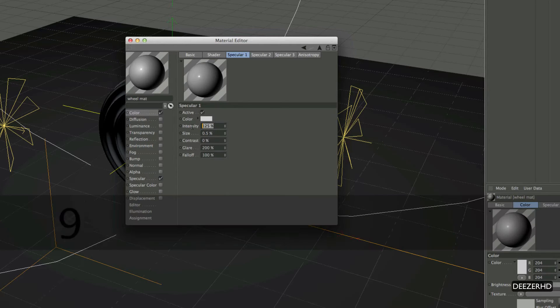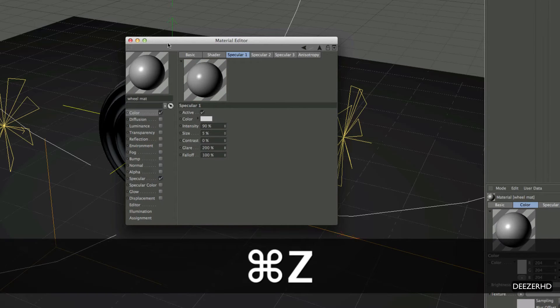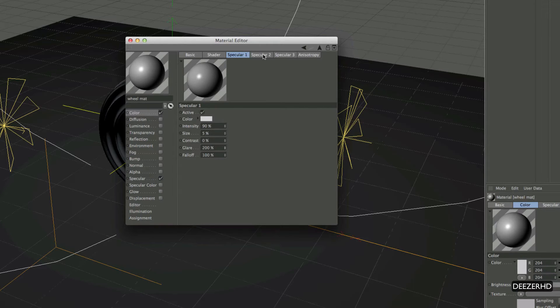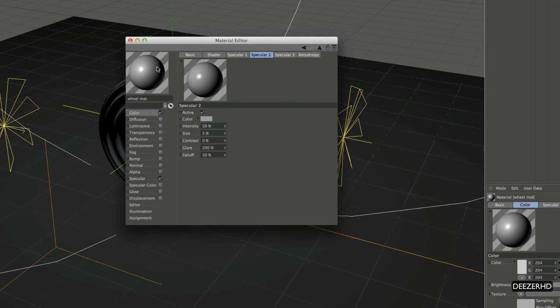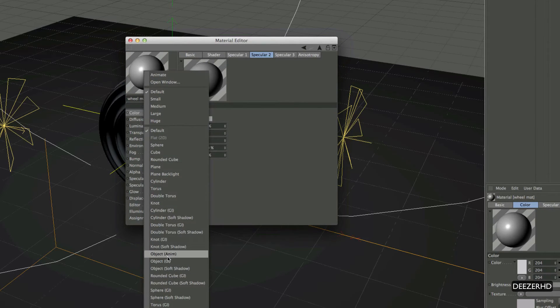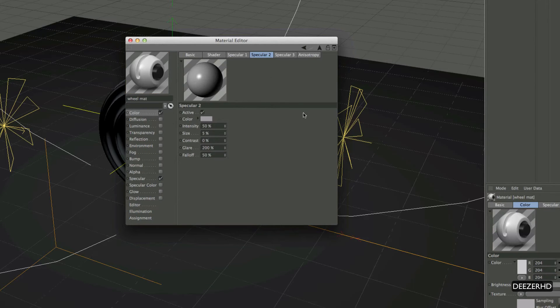For Specular 2, set the colour to 156, 156, 156 — all greys. Right-click and set this to Object GI, which will give us a different look to our material. Put intensity on about fifty percent — that looks good. Then move to Specular 3.